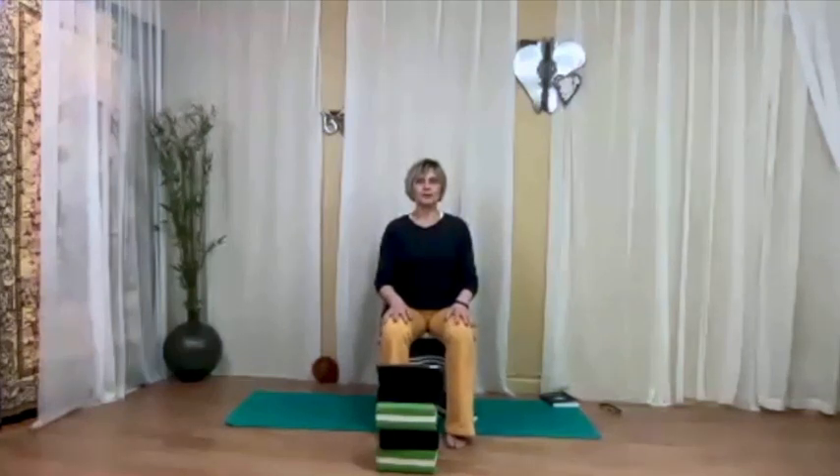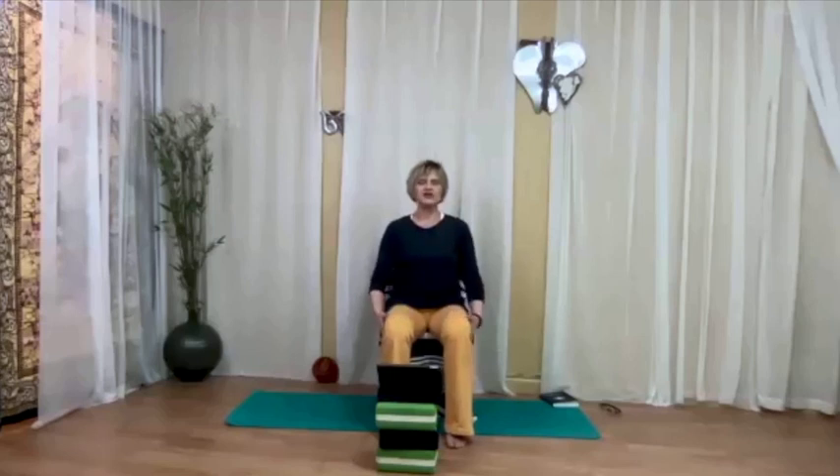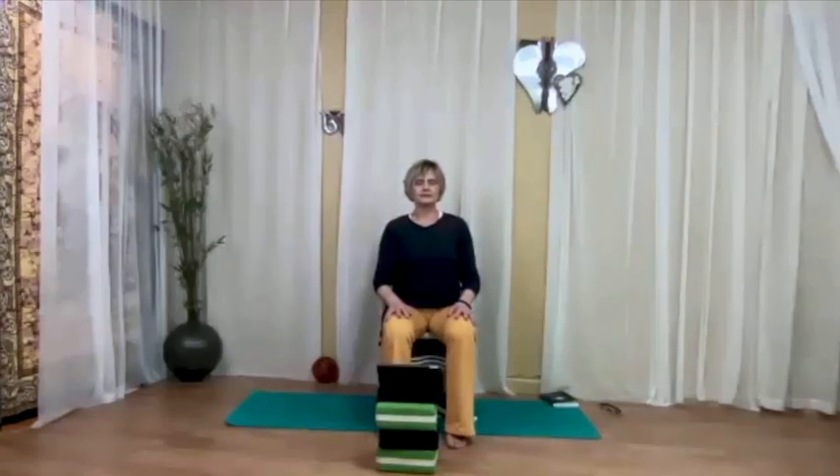Bring your awareness to the crown of the head. For the next few breaths, we're going to move the breath between the crown of the head and the bottom of the feet. Inhale with awareness at the crown of the head, and on the exhalation move the breath along the axis of the body to the bottom of the feet. Then inhale at the bottom of the feet and move the breath up through the center of the body to the crown of the head. Just a couple of breaths like that — easily, very little effort.